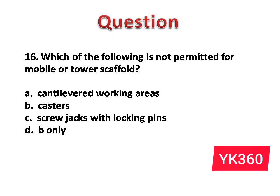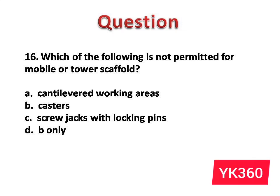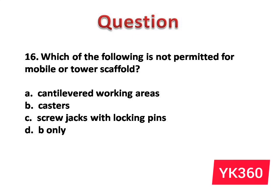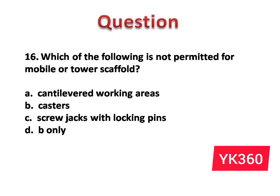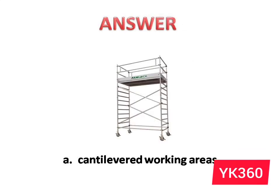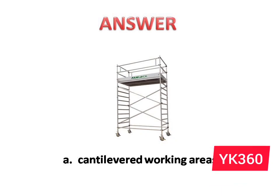Question number 16: Which of the following is not permitted for mobile or tower scaffold? The options are: A. Cantilevered working areas. B. Castors. C. Screw jacks with locking pins. D. B only. Answer is option A: Cantilevered working areas.